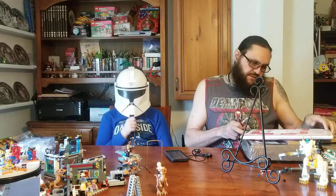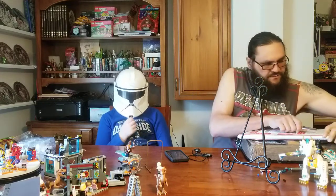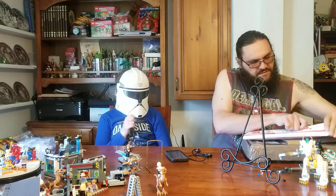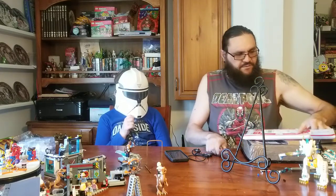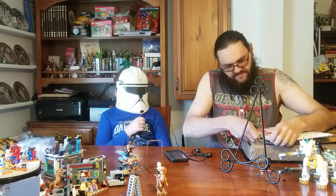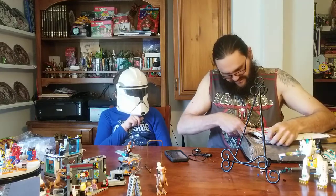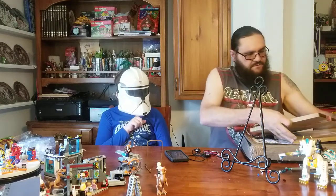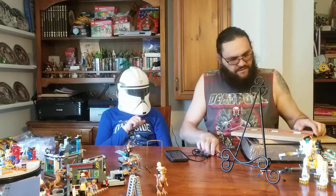Hello, this is Collection Connected. We're back with a mail call video — a couple of packages. I think most of these are gonna be comic books.